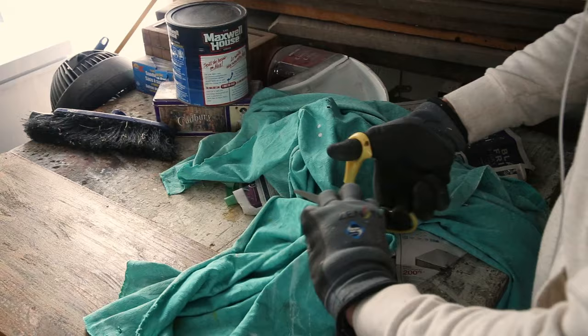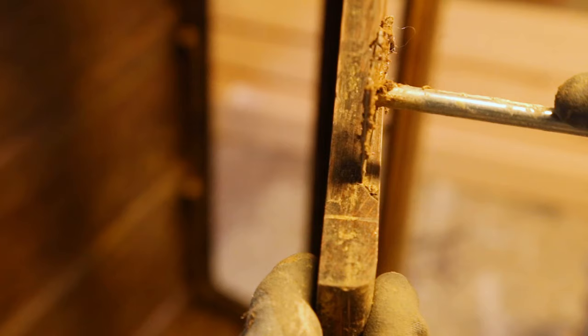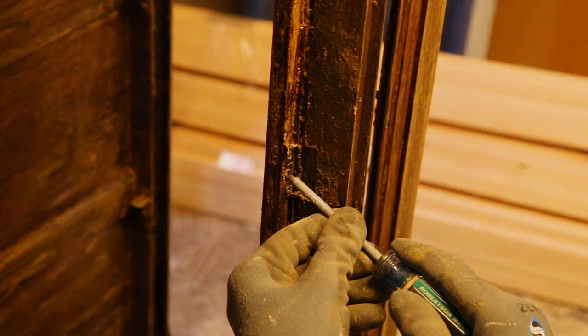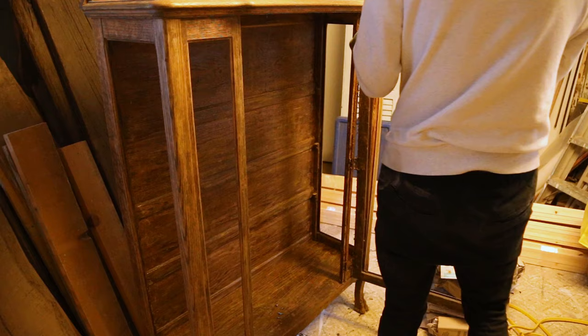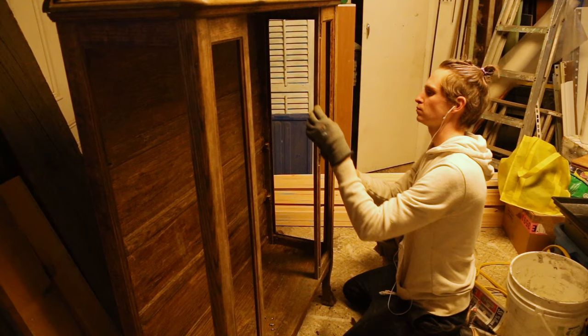When most of the paint was removed I wiped any still-wet parts with a rag. Then I used steel wool to remove any residue left. I also removed the door to be able to clean the hardware, and it makes it so much easier to strip both the door and the main cabinet.